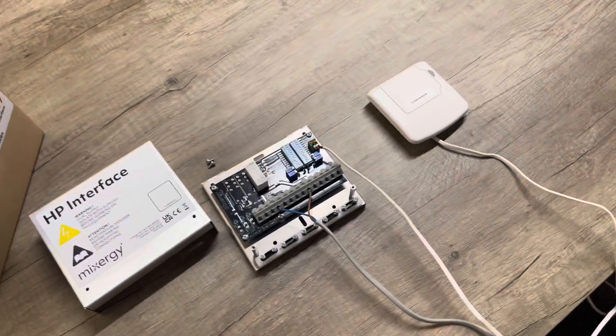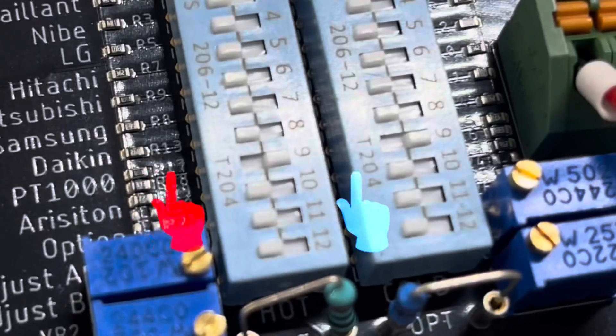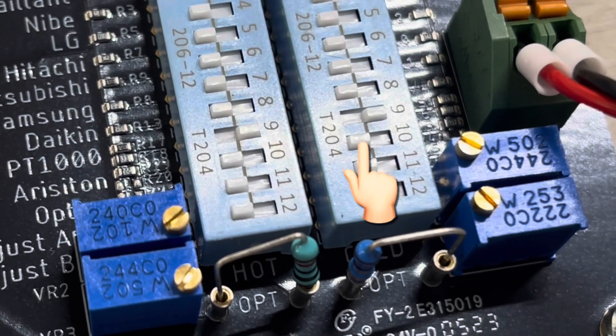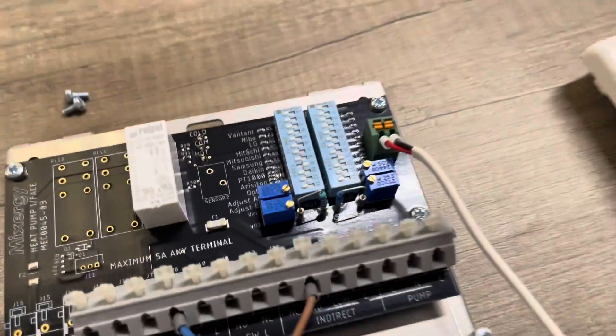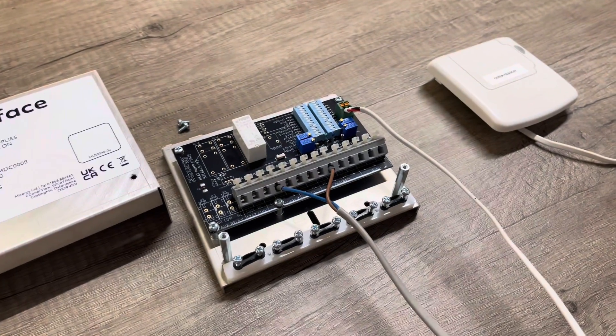So that is the heat pump interface working with the EVO home system. One other technical detail: we were using dip switch number nine to achieve the temperature swings between the cold and the hot resistor banks. So if you are using the heat pump interface, you do need it on number nine, and then your EVO home system can be controlled perfectly using the Mixer-G cylinder.